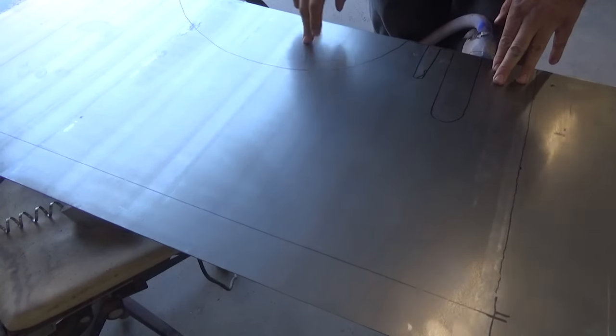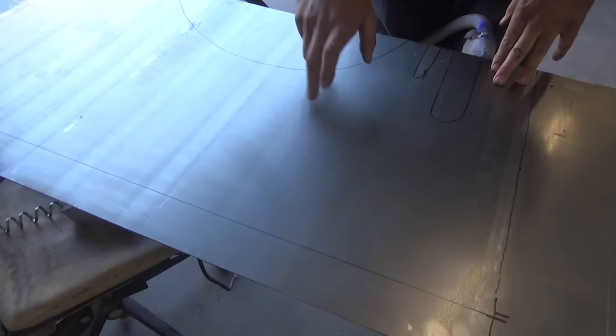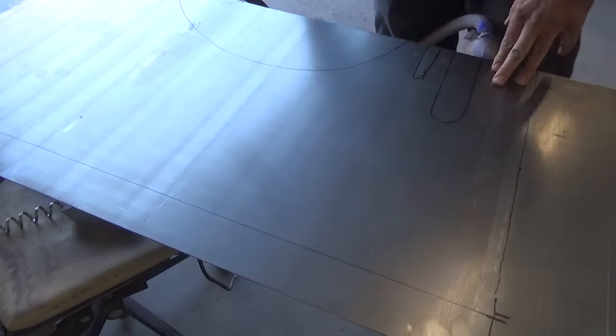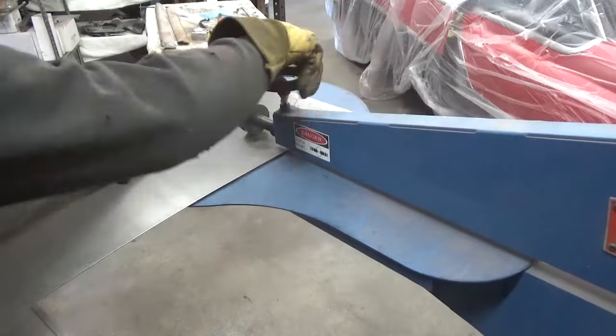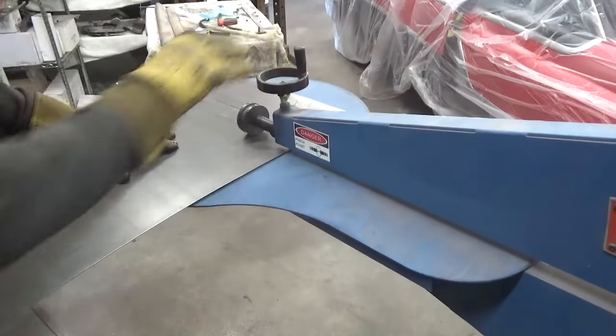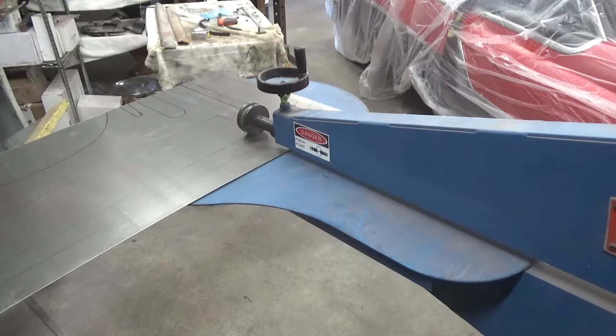I need to start off by doing our bead rolls. I'll probably do the bead rolls and then cut this stuff out. I usually don't go into a corner like this — I usually like more rounded designs — but I'm thinking I'm going to do a little more square on this one.